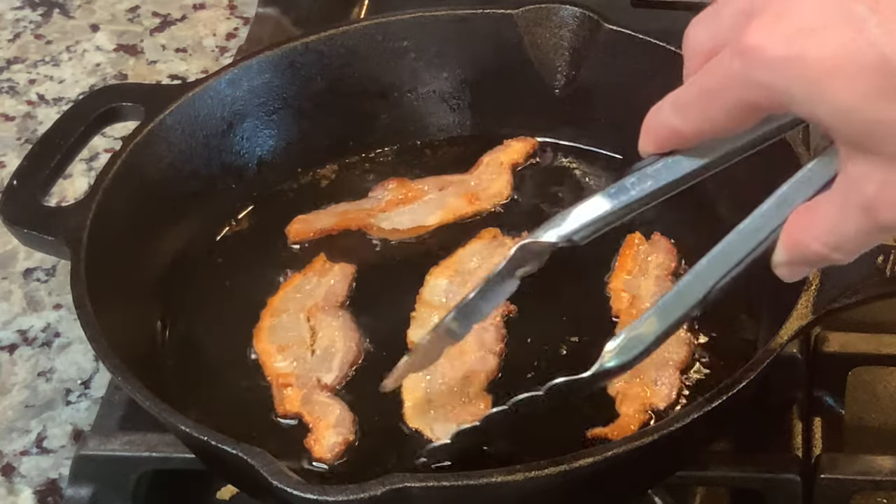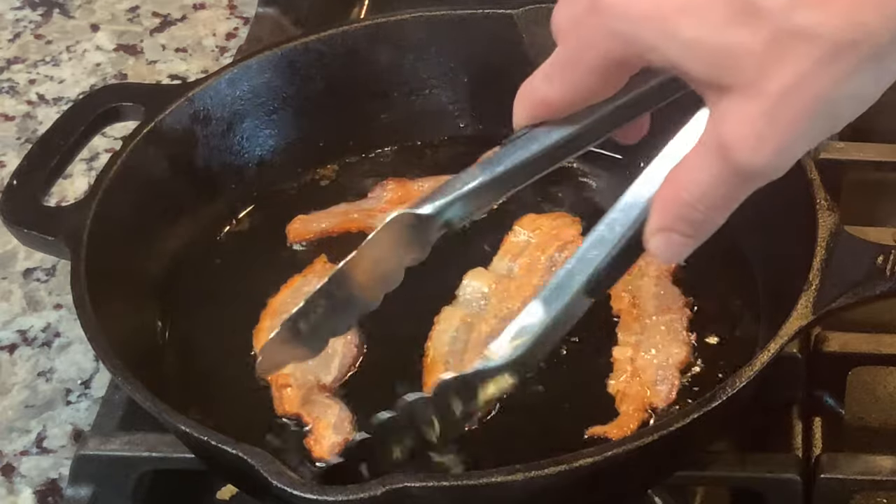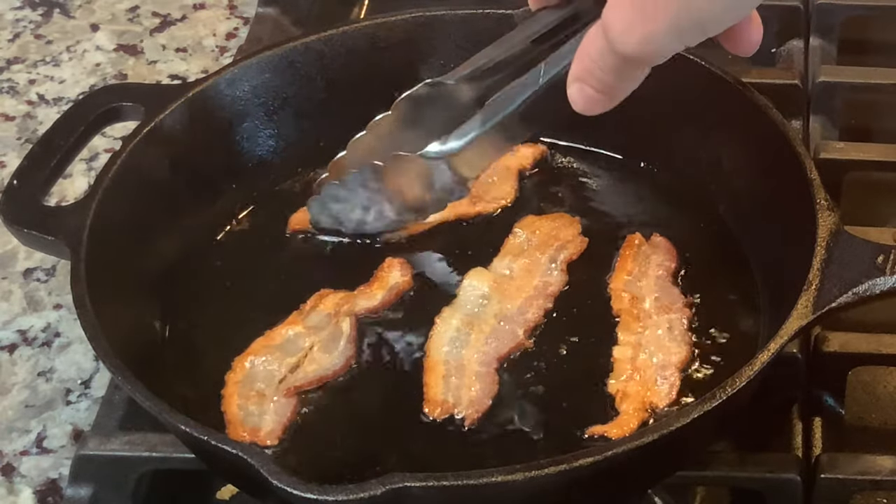I recommend doing this in small batches. Since we're dealing with animal fat, the resulting product can go rancid. A bacon-infused bourbon will last about two weeks on the shelf or six months in the refrigerator. The first step is to cook some bacon. The key to bacon fat washing is to select a bacon that will impart a lot of flavor, so a smoked and heavily seasoned bacon is going to be the best choice.